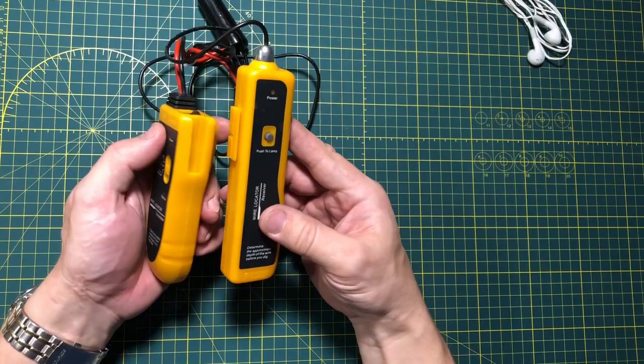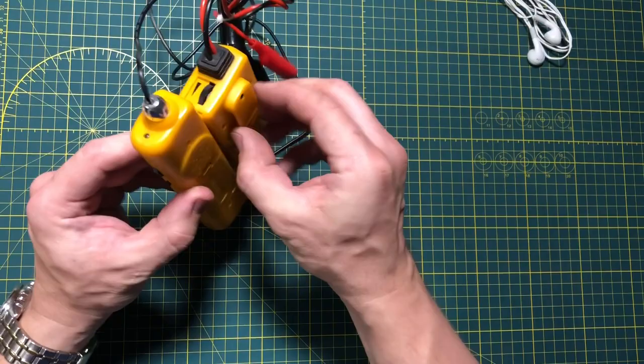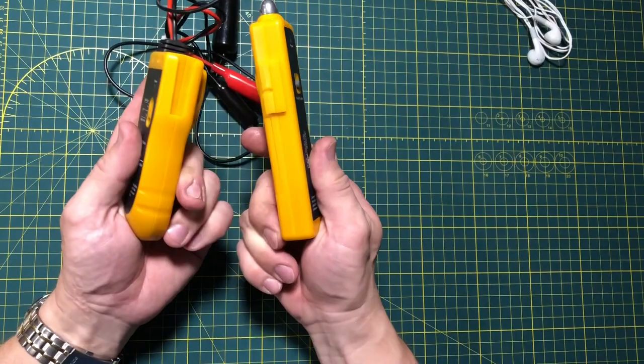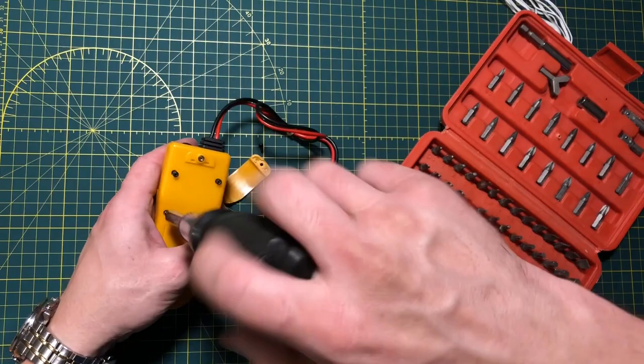Both transmitter and receiver interlock together and can be carried by a built-in clip, although it doesn't feel reliable or strong enough. Let's look at the transmitter first — it is held together by five Torx-8 security screws.